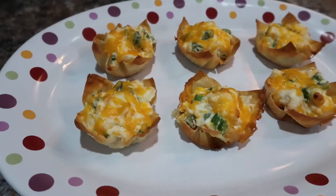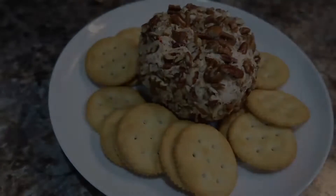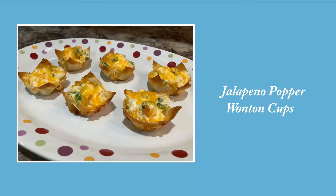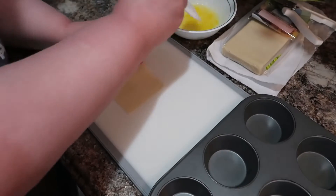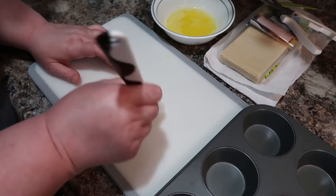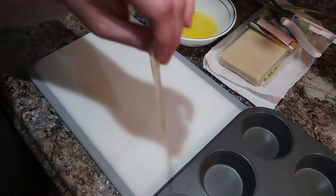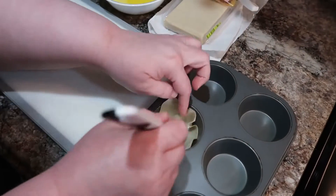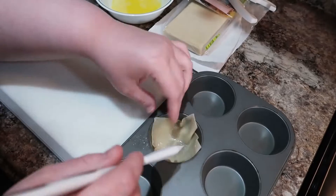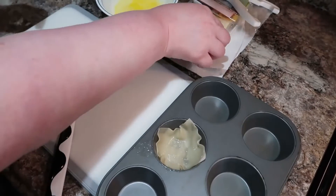Hi friends, I am so excited about this video today. We have some great, delicious, easy game day appetizers. So first, let's get into these jalapeño popper wonton cups. Welcome back to my channel, or if you're new, welcome. My name is Amanda. I do 'what's for dinner' videos and all kinds of yummy recipes. So if you like content like that, make sure you join my YouTube family — just hit that subscribe button.